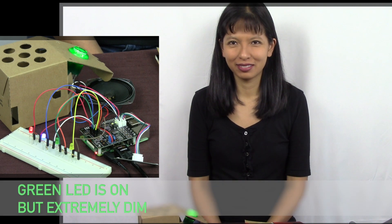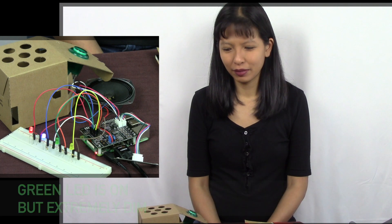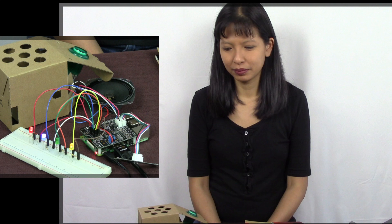Okay Google, blue light on. Blue light on. Okay Google, green light on. Green light on. Okay Google, yellow light on. Yellow light on. Okay Google, all lights off. Turning all lights off.